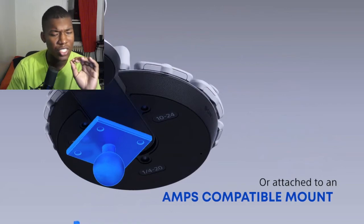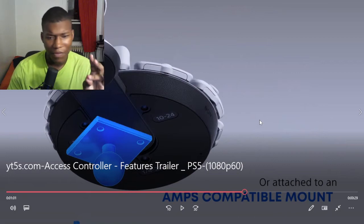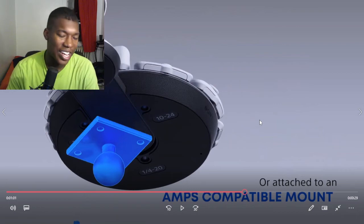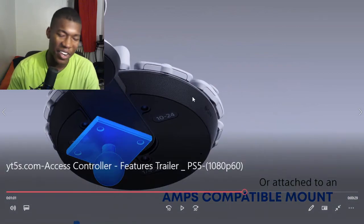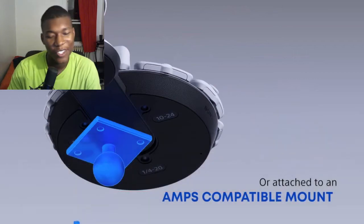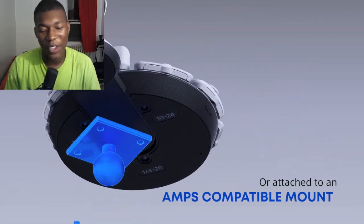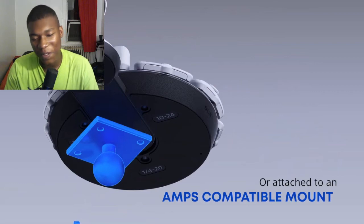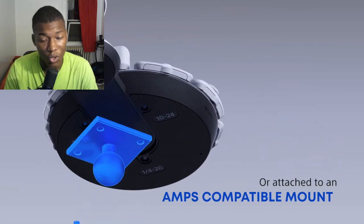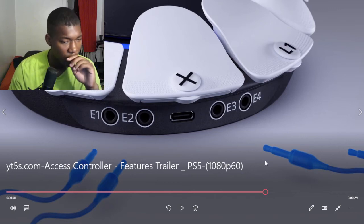I would assume this controller would mostly be used for fighting games. I imagine a lot of content creators are going to go crazy with this — imagine playing Call of Duty with this, that would make a really interesting video. Same with NBA 2K. If you guys take my idea, I want a five percent cut! You can also connect different controllers to it, which is pretty cool.